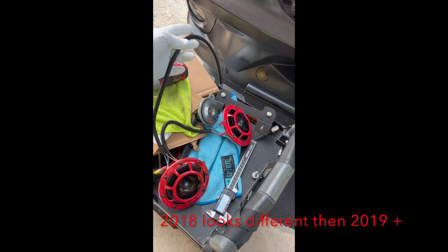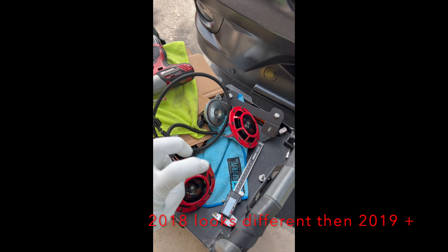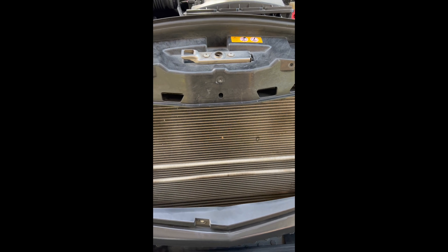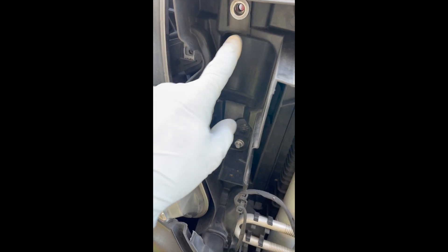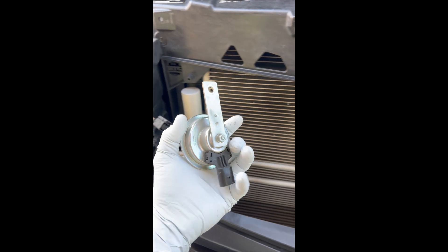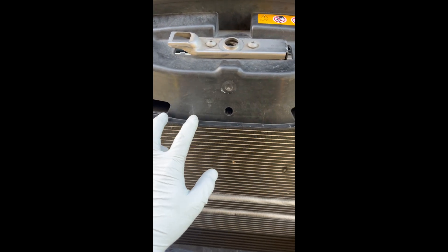If you got yourself one of these horn kits with the pre-wired plug and the so-called plug and play bracket, and you get to this point and find out the picture looks nothing like the one on the website — what I did: I've already removed the horn, which was a 13 millimeter bolt up here, and popped off the plug. That's what the horn looked like.